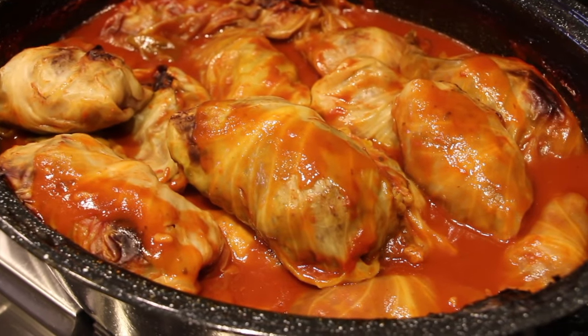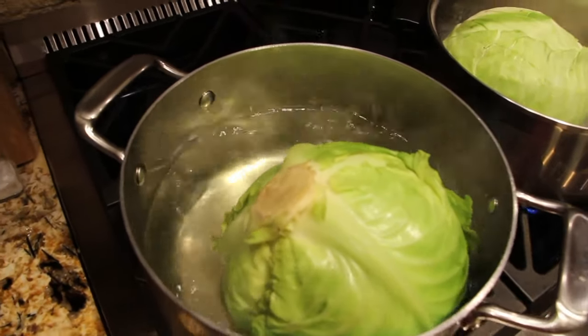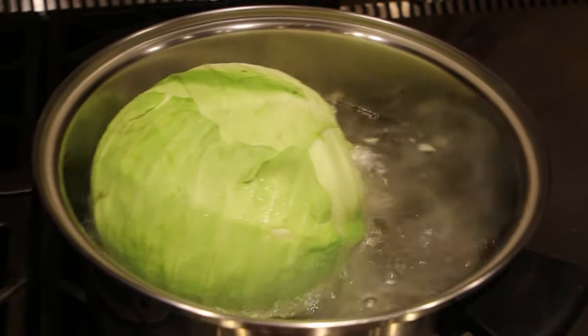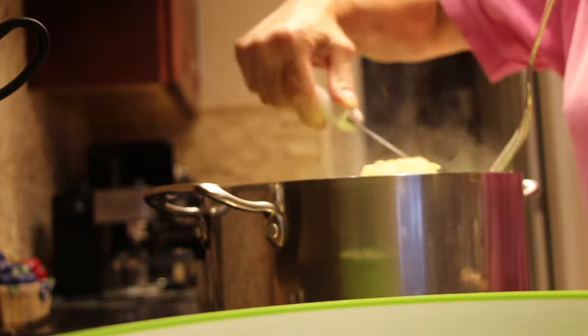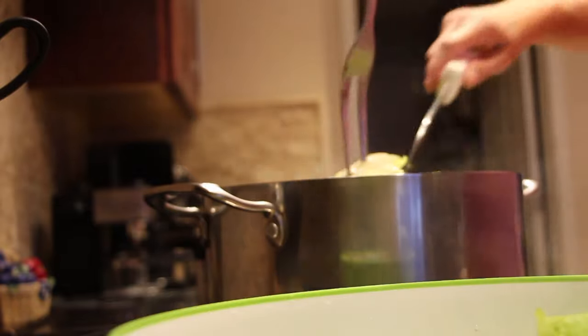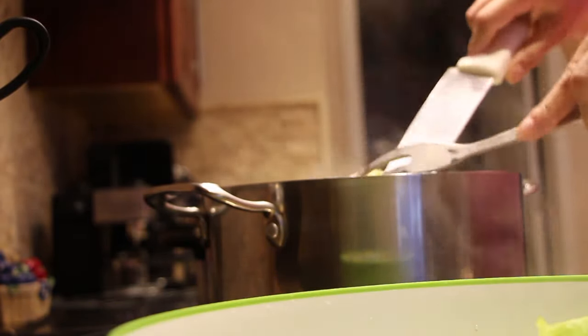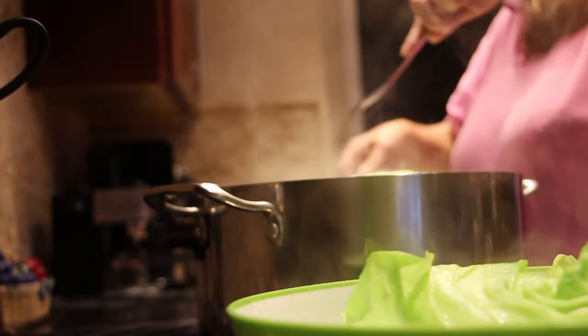I have two heads of cabbage that I'm boiling to soften up the cabbage leaves. I'm just slicing by the core to break the leaves apart. Once I slice the leaves away from the core, I'll pick them up with a fork and place them in my bowl, slicing around the core to release the leaves. I'll do this to both heads of cabbage, then let the leaves cool before I fill them.